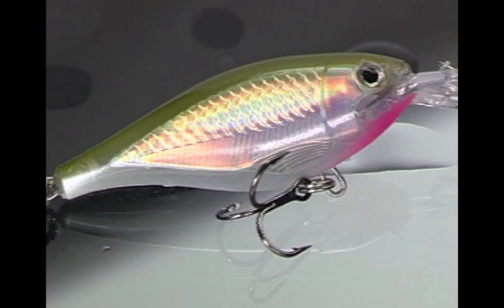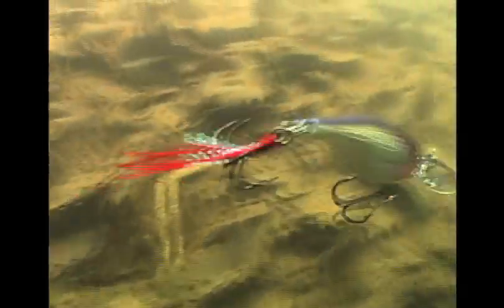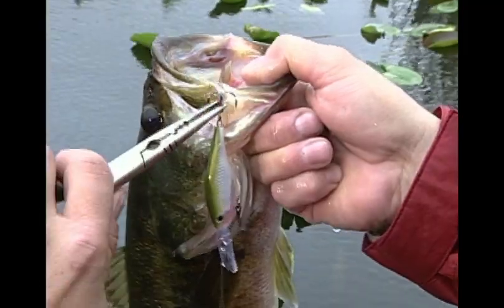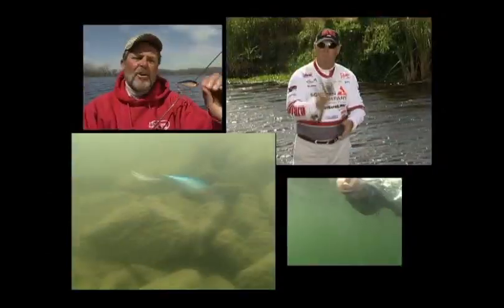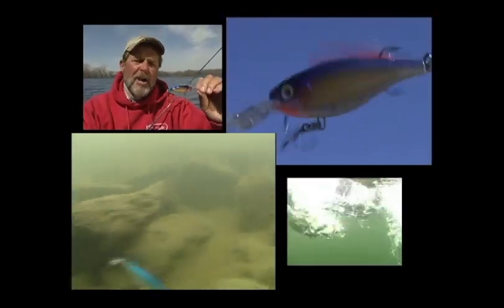Tiny but tough — subtle when you need to be seductive, and aggressive when you need to aggravate fish into striking. The X-Wrap Shad 6 and Shad 8 pack a heavyweight one-two punch in phantom weight packages. It's an extremely versatile bait — you can fish it slow, you can fish it fast, and it will produce fish. This is one of those baits that will put fish in your boat all year long, and it's darn near impossible to fish it wrong.